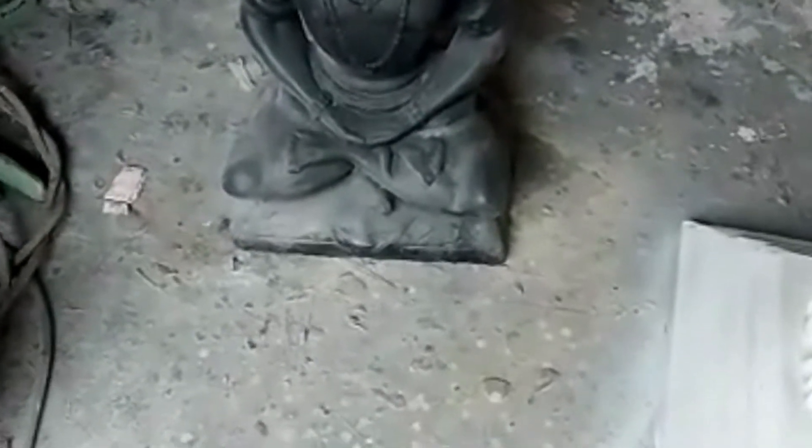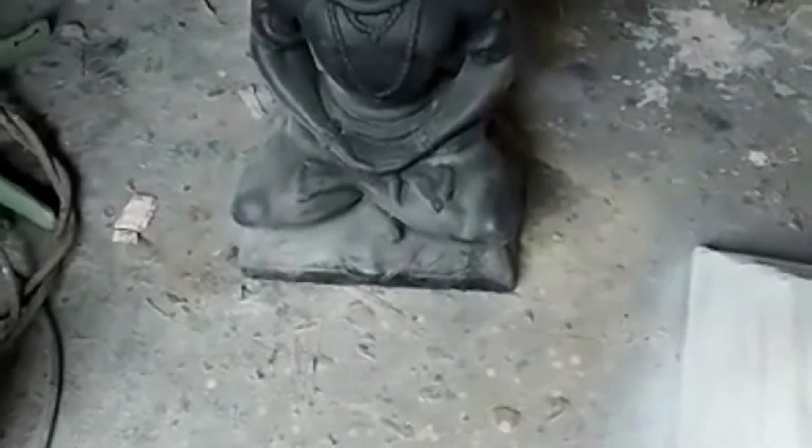Today we are making a base for a Shiva idol. We have made this Shiva idol in fiberglass, and it has to be covered with a base for increasing the strength of the piece.